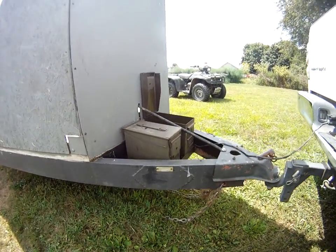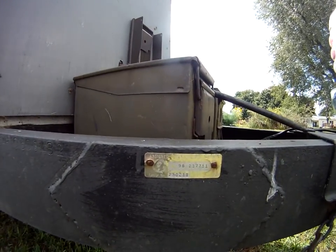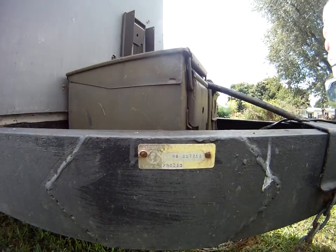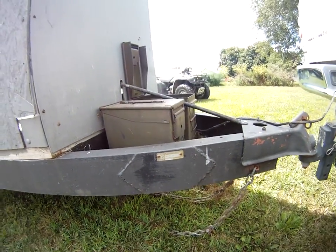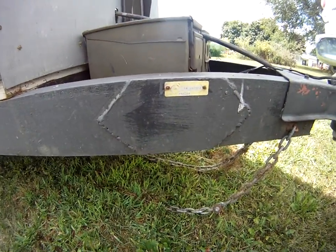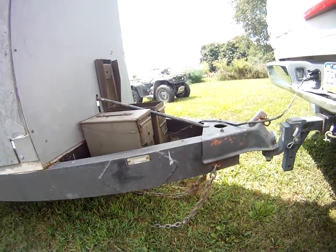I'm going to zoom in here and see if this has a signed identification number for the state of Washington. I have a signed title for it, and you'll be ready to go. Thanks.